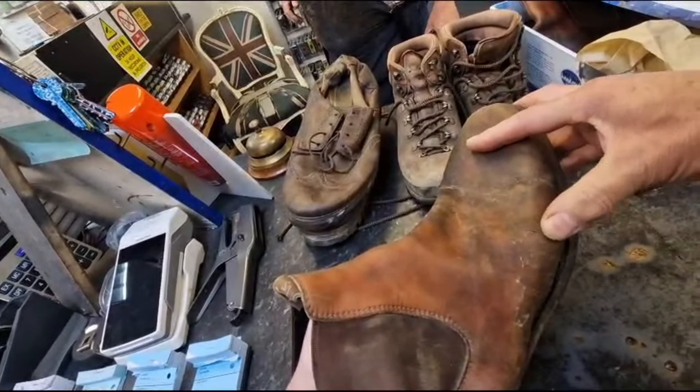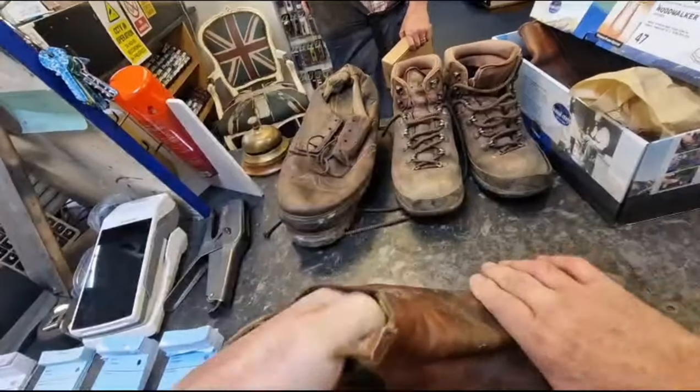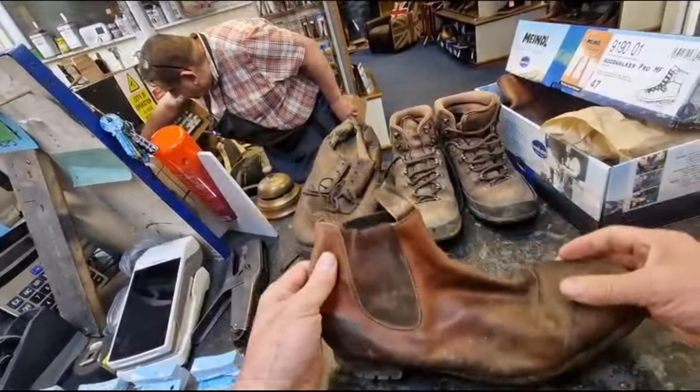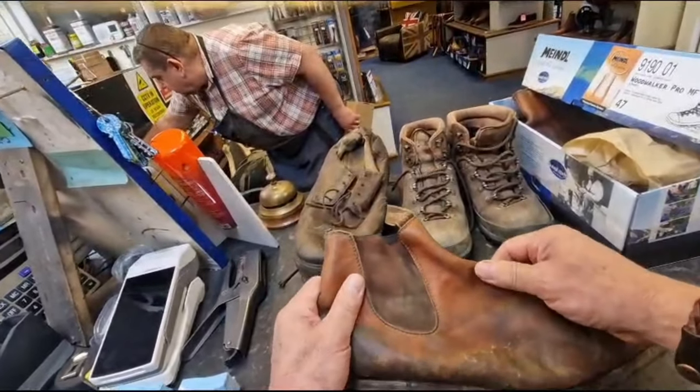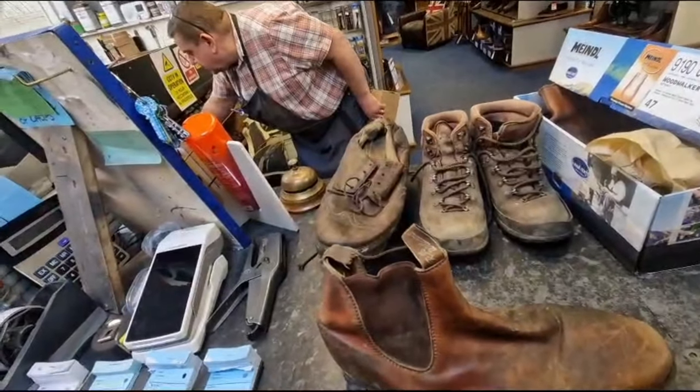They'll never be new but they'll look better. We've got a little bit of crack in there but it's still quite sound, and these RMs do have a nice solid lining. So really this is the one pair out of all these that is salvageable — really economically salvageable.